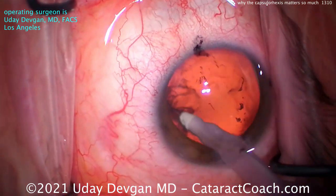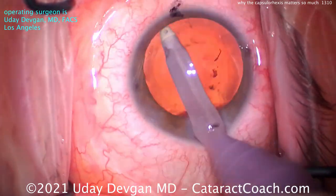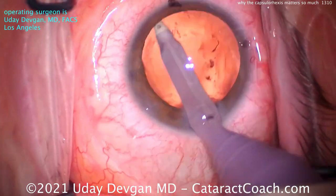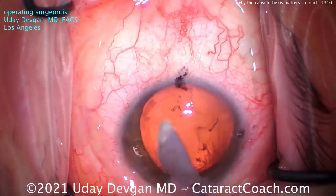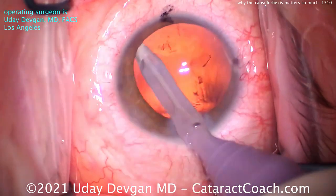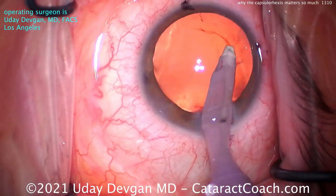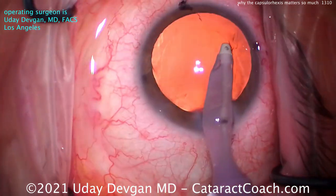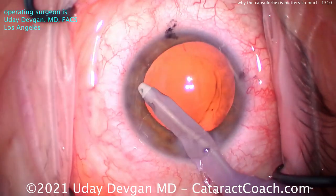When you take out a 4mm thick human lens — the cataract — and replace it with an IOL that's a millimeter or less in thickness, where does the IOL sit when the capsular bag contracts? If you have the IOL optic held securely for 360 degrees by that rhexis edge, it tends to hold in a very secure and more predictable location.